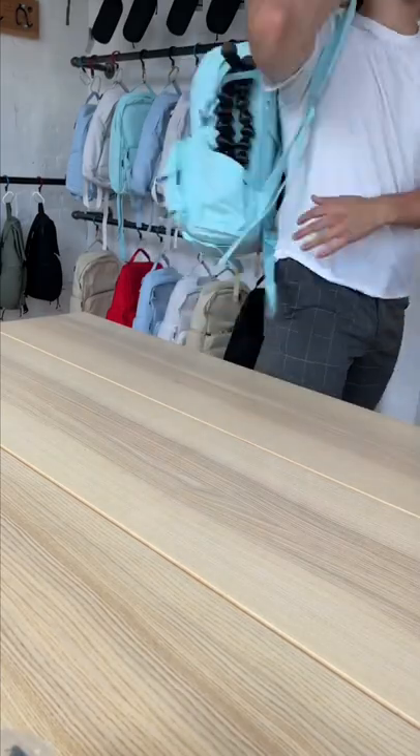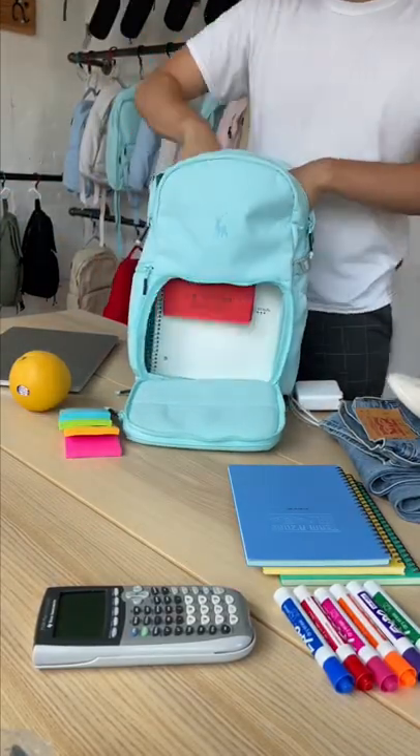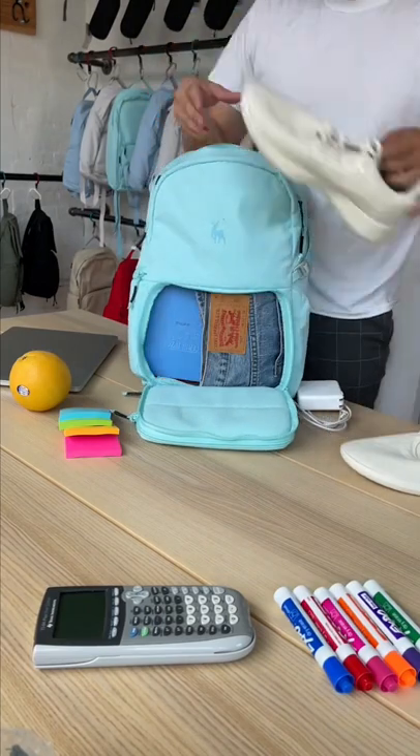Now let's see how many everyday items I can fit. Just by taking out the dividers I can fit in two notebooks, another book, a pair of jeans, some small notebooks, and a pair of shoes.